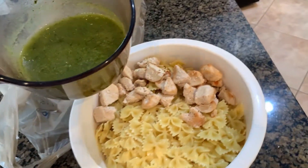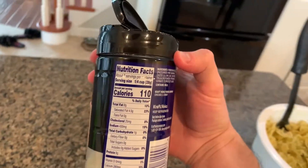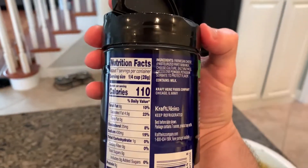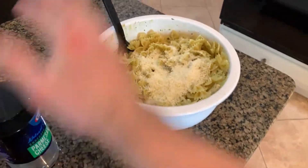We got the chicken and the pasta in. Let's get the sauce in there now and we're going to mix it all up. I'm also going to add this Kraft Parmesan cheese — this is optional, you guys don't have to do this, but it adds more calories and more protein, so I'm just going to put about a serving and a half in there. I'm going to mix it up.